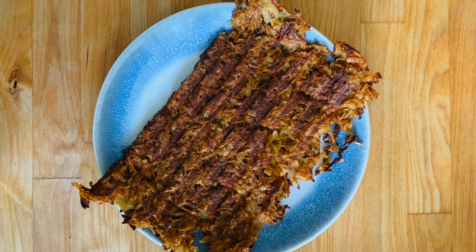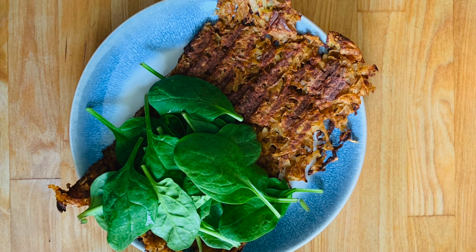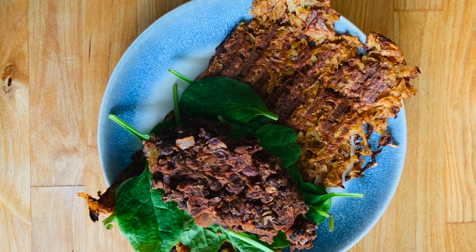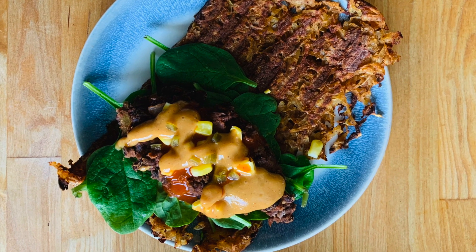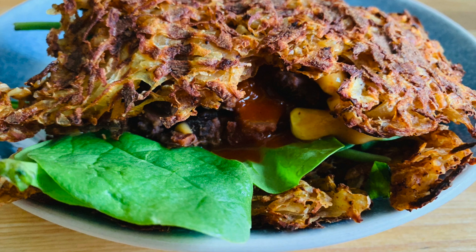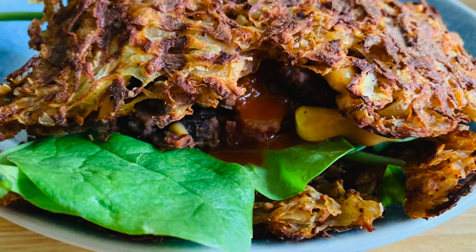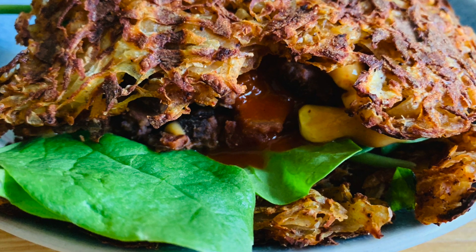Here's the assembled hash brown taco: I've added spinach, refried beans, salsa, corn, and the delicious cheese sauce. There we have it — an epic hash brown taco! It was a bit of an experiment originally, and now it's something I've been making multiple times a week.